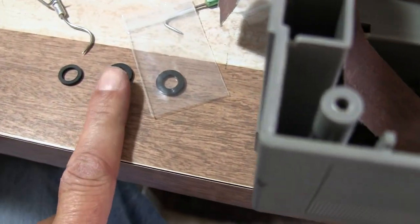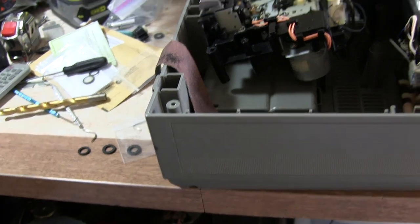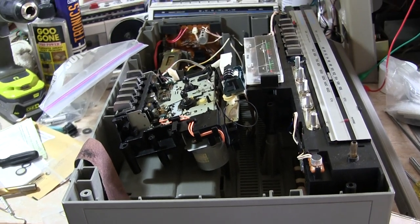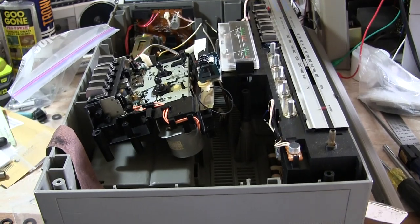So I'm going to hopefully put this in here before I have to go back to work — working my split shift driving a school bus — and make this cassette deck play cassettes again, because it works fine otherwise. Thank you for watching. Gotta go. Bye.